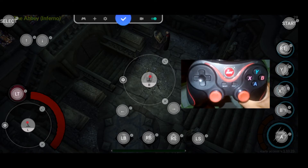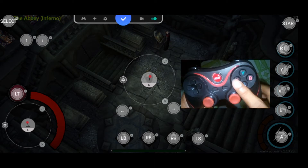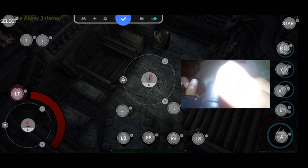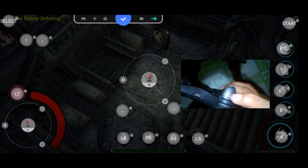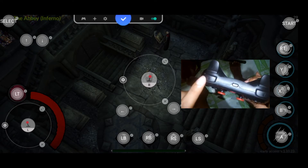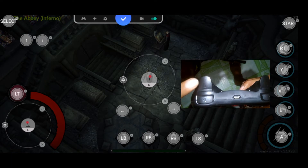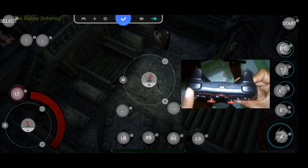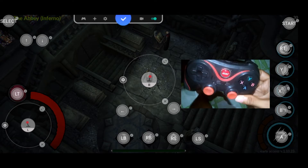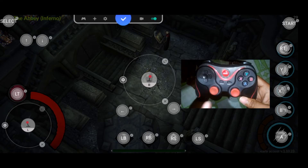For the face buttons: A is for chain lightning, B is for fireball, X is for blizzard, and Y is for Blessed Balance. Right trigger is for Force Shield. Left trigger is for using your potion. Left button is for inventory, right button is for character stats, RS is for skills or abilities, and LS is for portal.